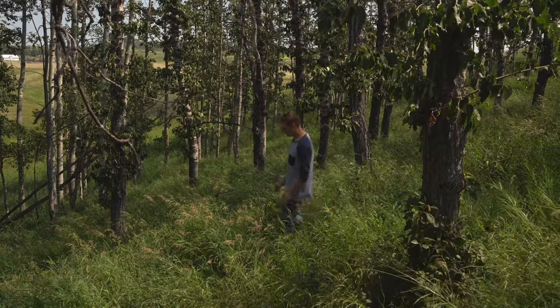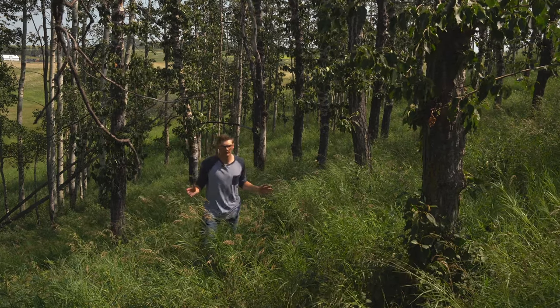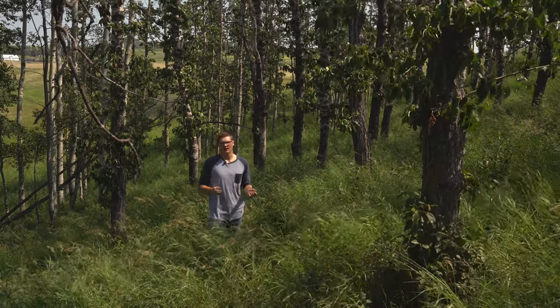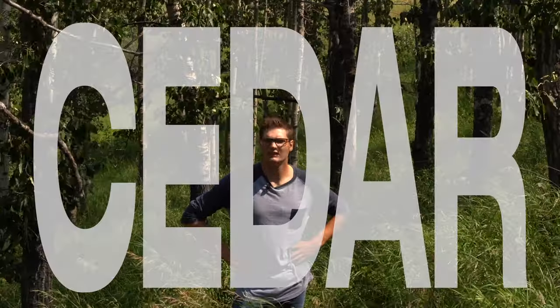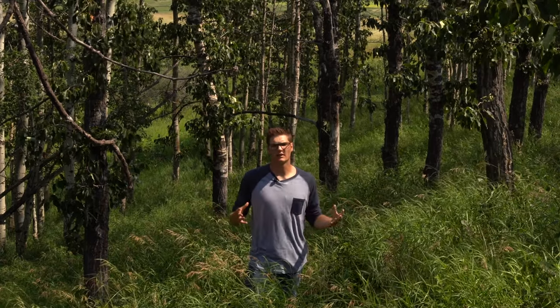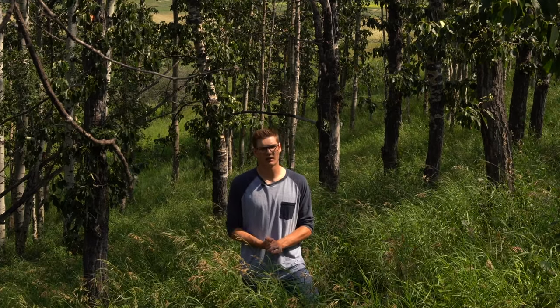According to my extensive research on Google — which is just looking at one blog post — we are looking for a soft wood for a hearth board and drill. Cedar is one option and cottonwood was another. Those were the ones that seem like they might be in my area, so we're going to go ahead and look for those.